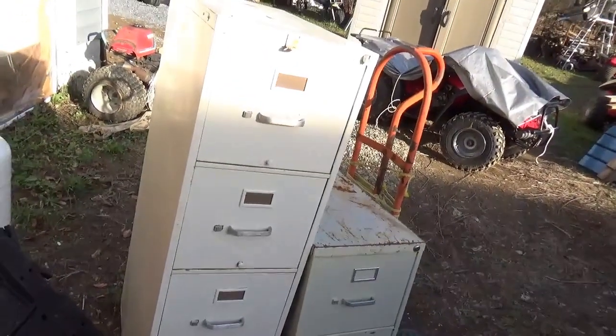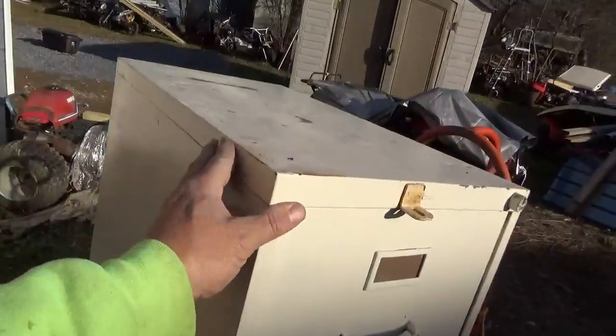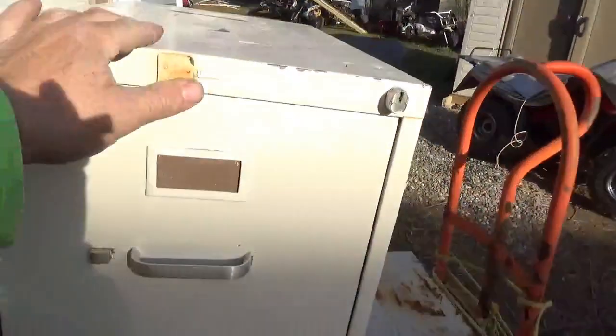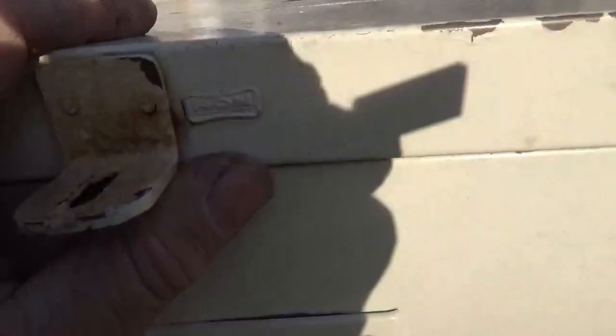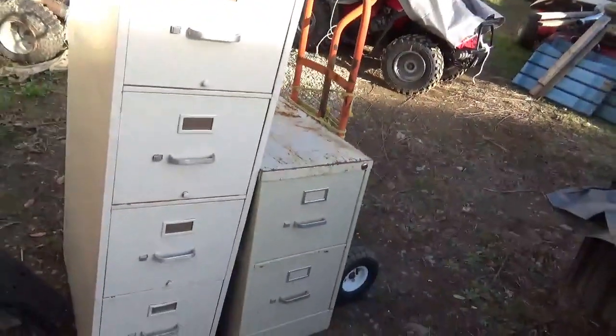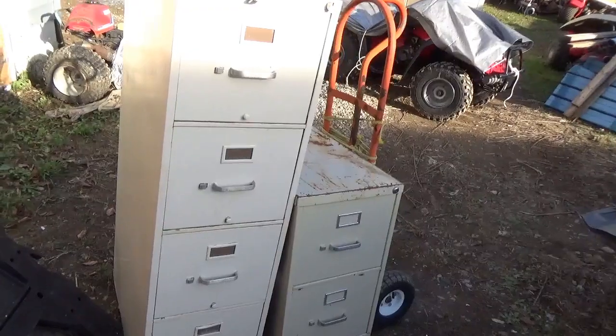Basically, if you have trouble lifting a file cabinet, that makes it a good one. It's also good if it's got a brass tag on it. Anyway, let me get everything put together and we'll see what it all looks like.